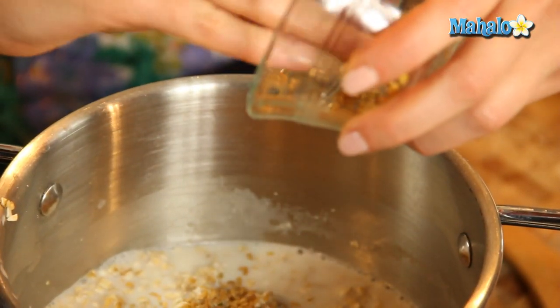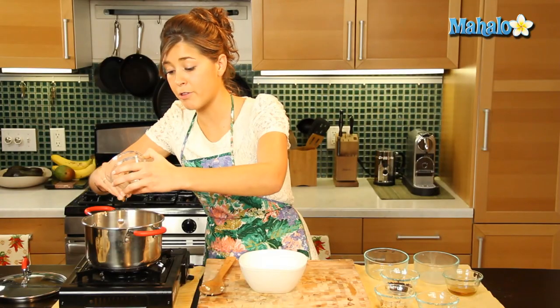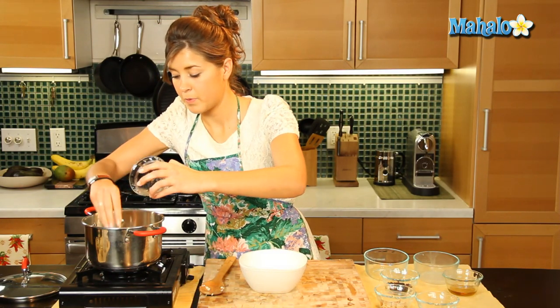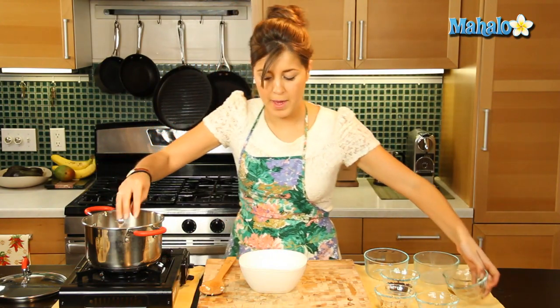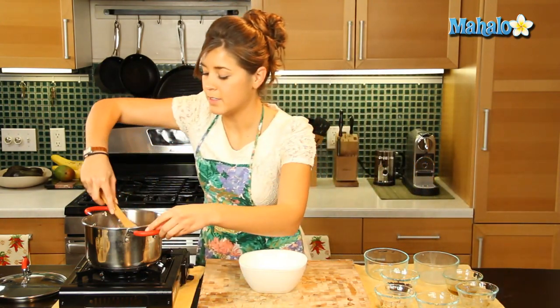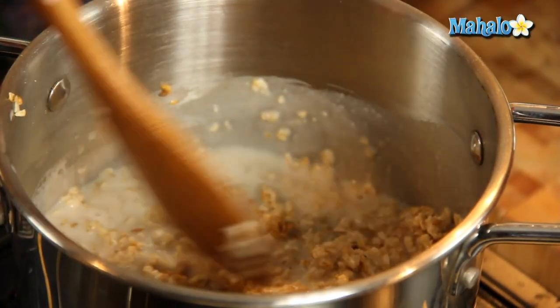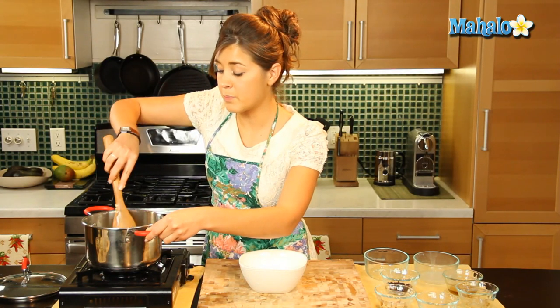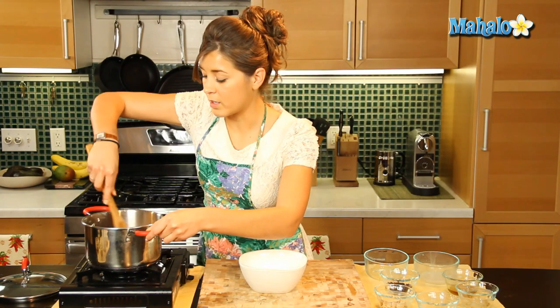Flaxseed is so, so good for you. I put it on everything — practically all my meals I'll have with flaxseed. Great source of omegas in there. This is a really healthy breakfast and it will keep you full all day long, that's for sure.